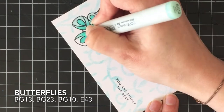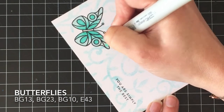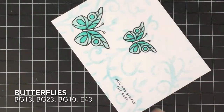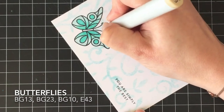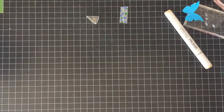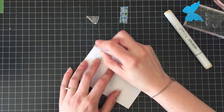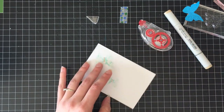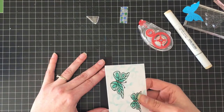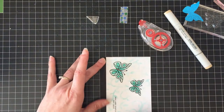You may have noticed in the picture at the beginning and at the end of the video there is a drop shadow behind the butterflies on the bottom and left side, as though the light source were in the top right corner. I wanted to make a little bit of a difference between the butterflies, and I didn't do that until after, so that's why it's in the picture but not in the video. To make that shadow I just used the W1 marker.